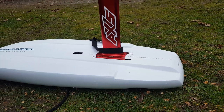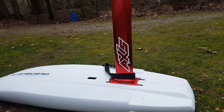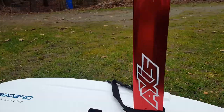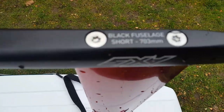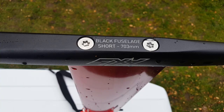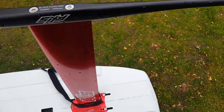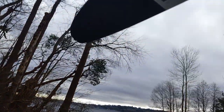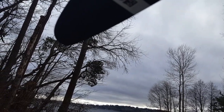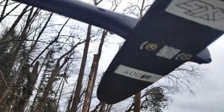Right now I'm just on zigzags, and this is fantastic for zigzags. I'm not ready for flying jibes. I have the short black fuselage at 703 millimeters, and I have the progressive 400 rear wing.